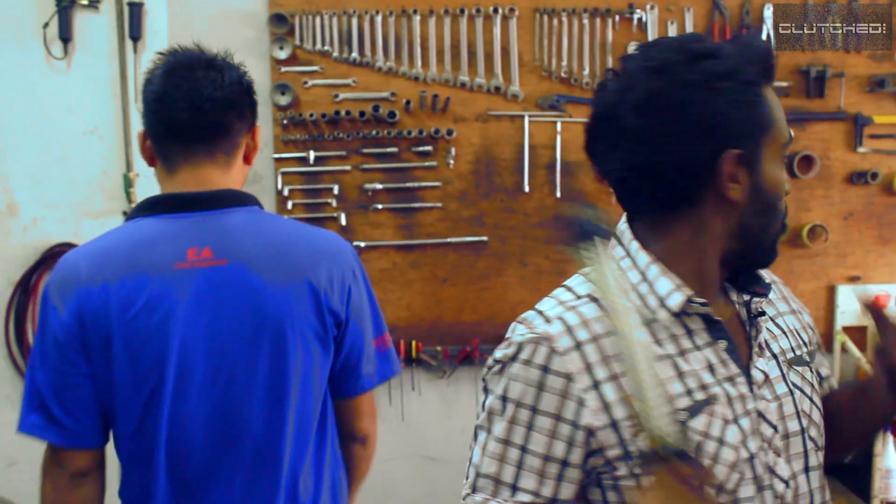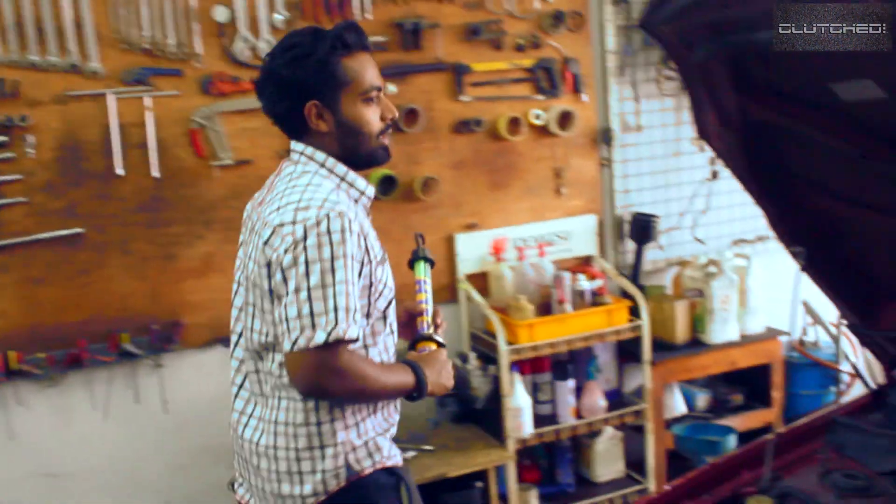My mechanic says I can test it now — someone will start the car and we're going to see whether or not he has done a good job. Let's check this out.